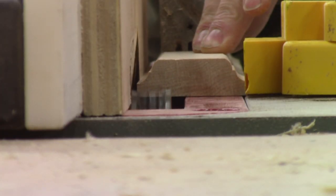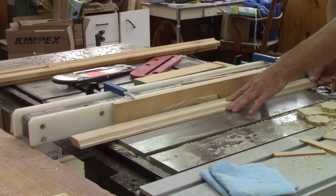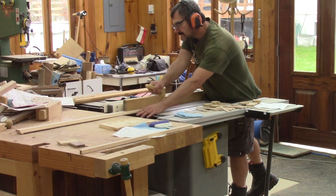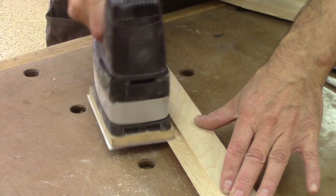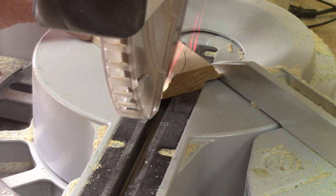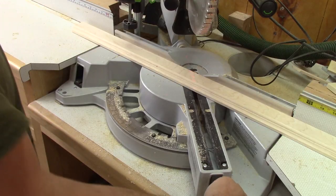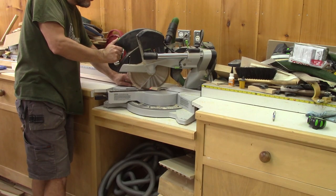Then comes the rabbet for the mirror. But my dado blade leaves nasty marks, so I sand them smoother. Next, I cut the frame.